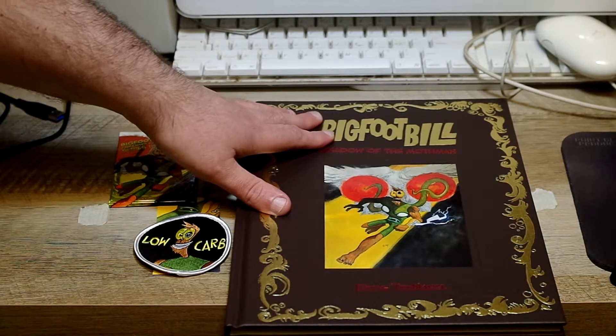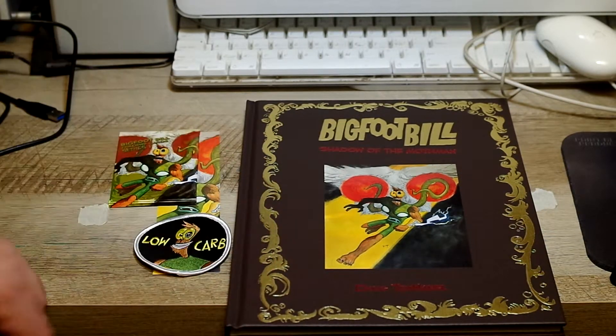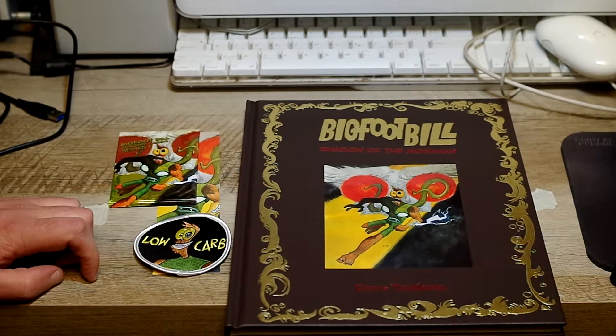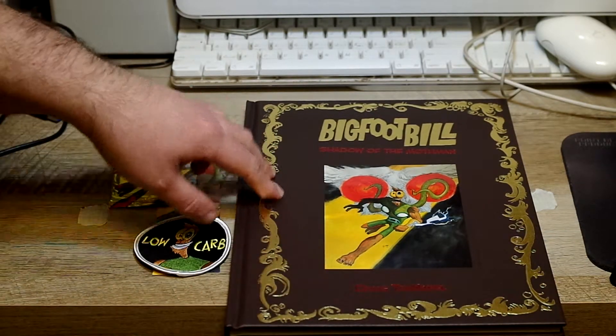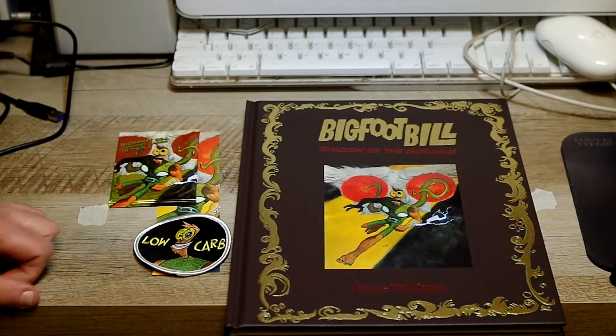Bigfoot Bill: Shadow of the Mothman — if you missed it, cry in shame, because this book should be in bookstores, honestly. But I am glad that I got this version of it. Thank you, Doug, for this book. It means a lot. It shows you what level indie creators can really pull off.